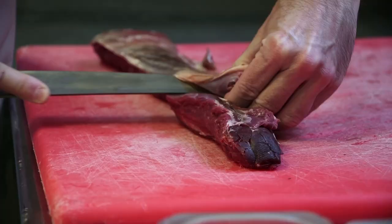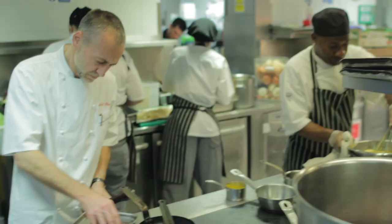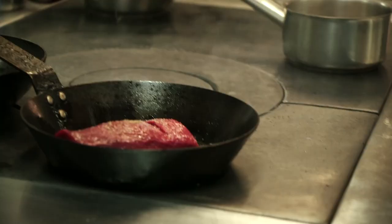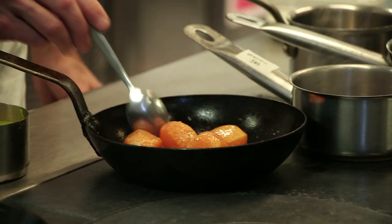I prepare the loin of venison, take it off the bone, and then it's gently roasted in some butter with a bit of thyme so you get that wonderful flavour coming through. We prepare some pumpkin — very seasonal — so pumpkin puree and some big pieces of pumpkin roasted again in lots of butter.